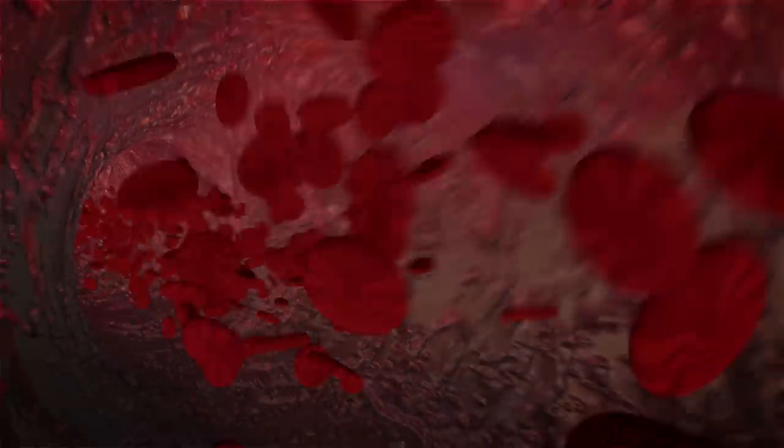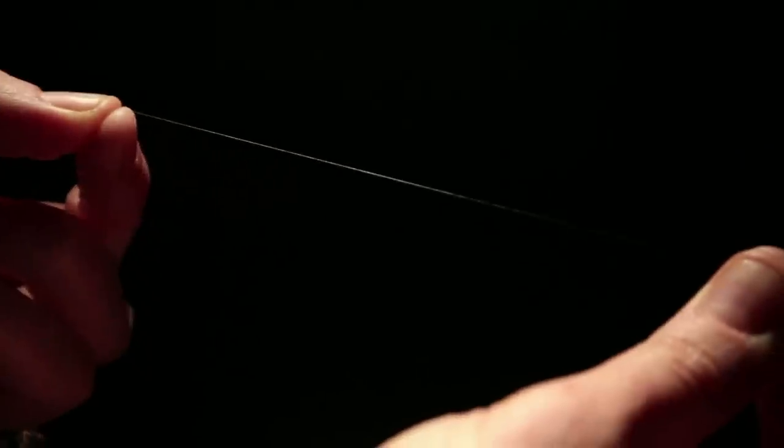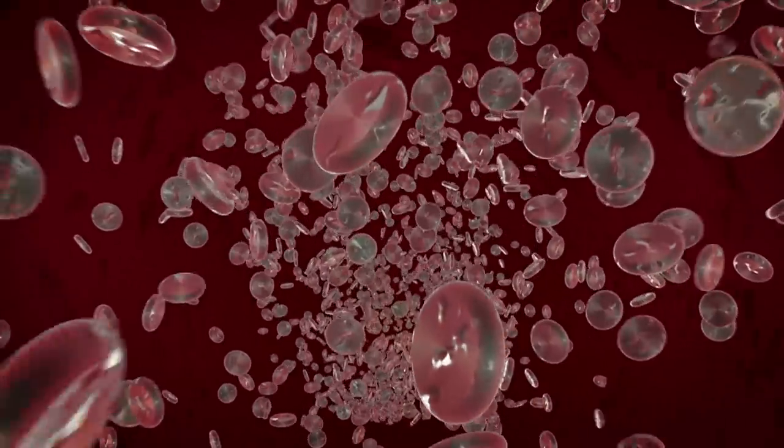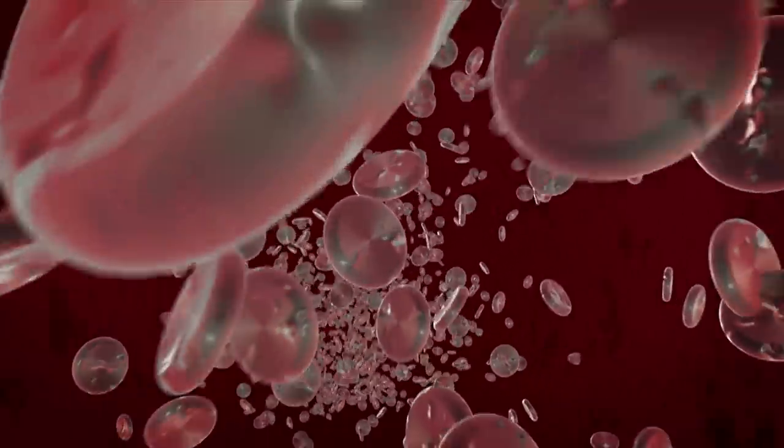Just like real capillaries, the cotton candy channels are tiny — about one-tenth the size of a human hair, roughly. The channels have to mimic real blood vessels, so they need to be lined with special human cells.